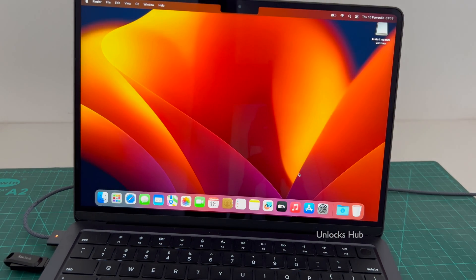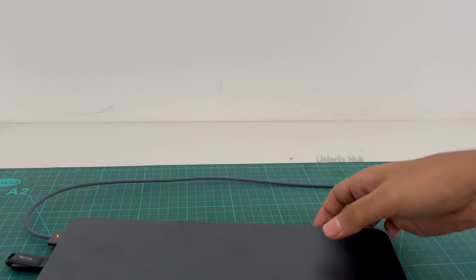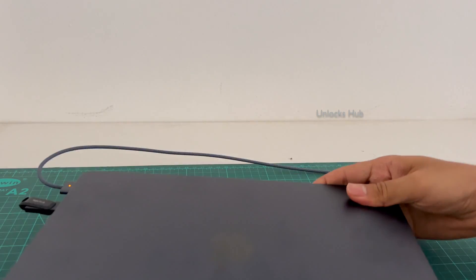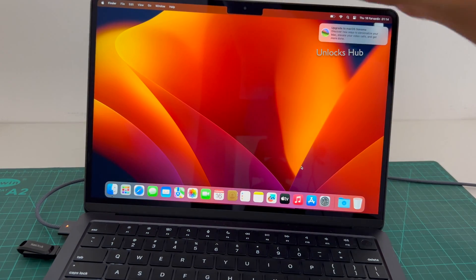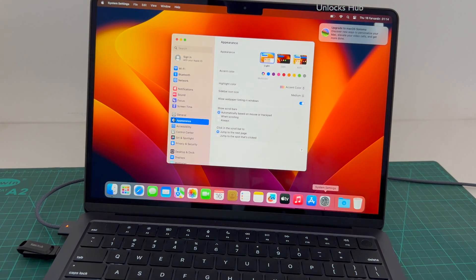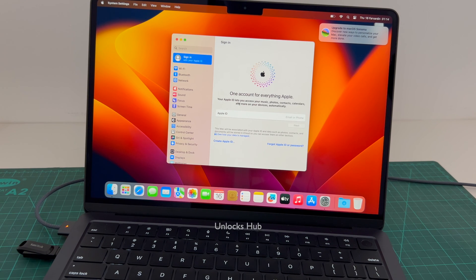We are on the homepage of this MacBook Air M2. Let me show you that this MacBook Air M2 is the same one with which I started this video. Let me go to settings and see if the iCloud lock is present or not. And yes, it says sign in with your own Apple ID and password without any issues. You can create an Apple ID as well, or you can even log in with your old Apple ID. This is how you remove the iCloud lock or activation lock permanently on a MacBook Air M2 using the UnlocksHub USB configurator files.